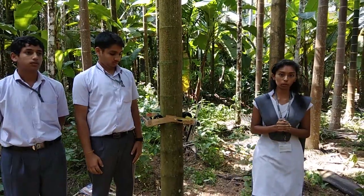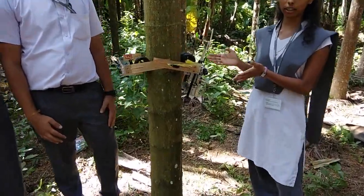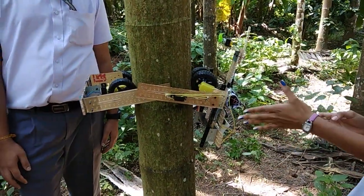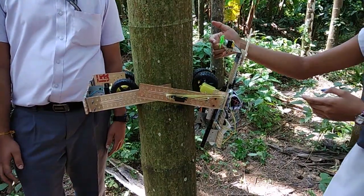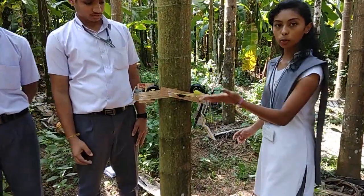We have prepared a Moto Areca project and this is a machine for the harvesting of Areca nut. We have got two main parts. This is the main part which consists of battery, holders, and blades. And this is the second part which is the supporter of this part.